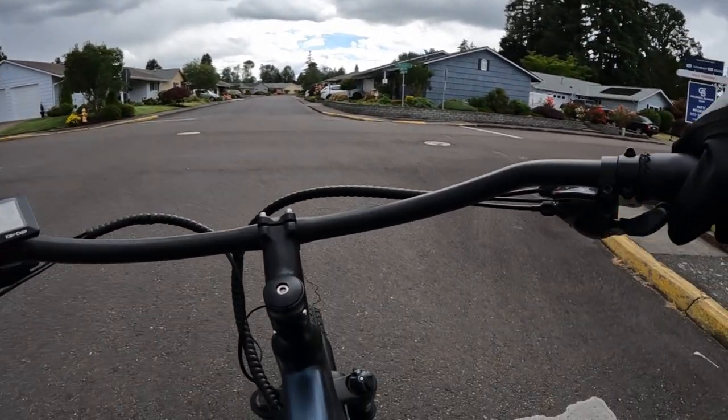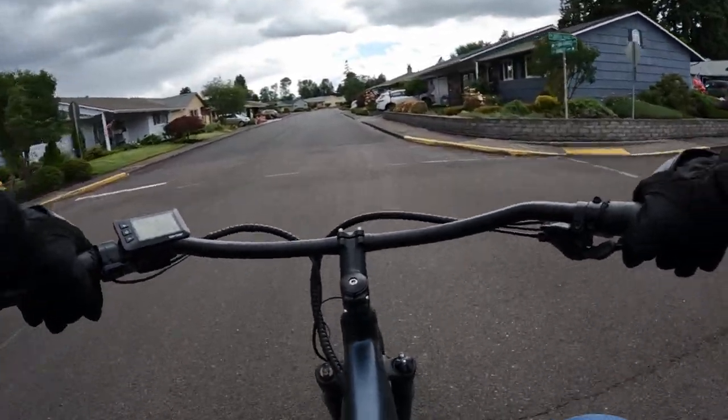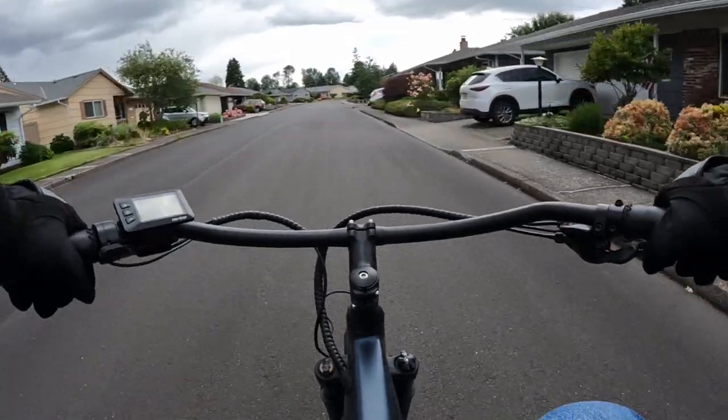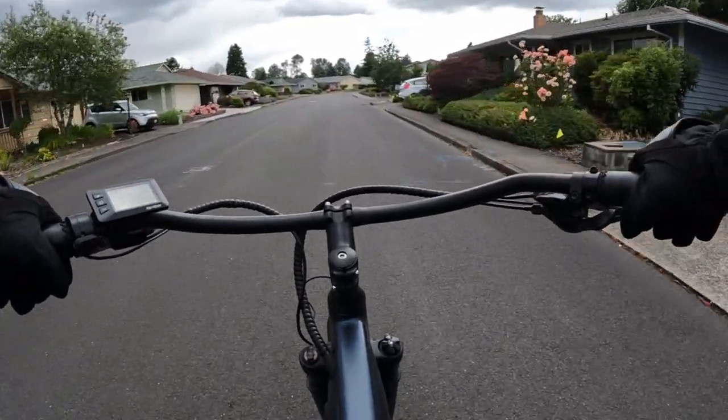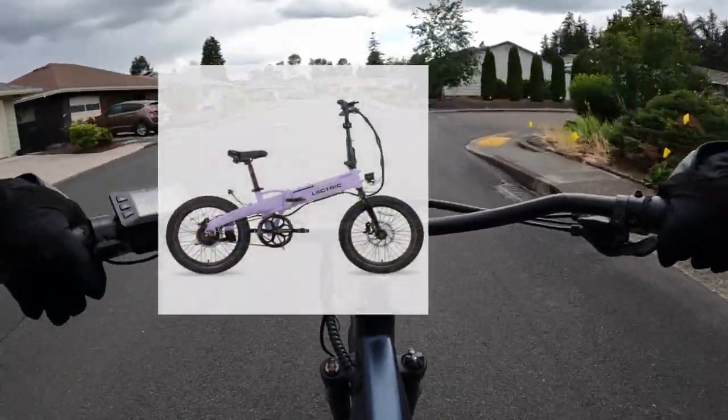It's newly released by Lectric and it's available for pre-order now, shipping in July, and that is the Lectric XP Light 2.0. This is a folding bike.